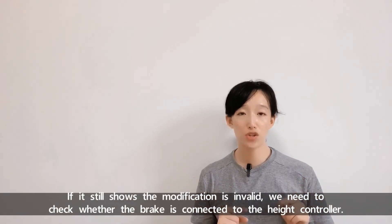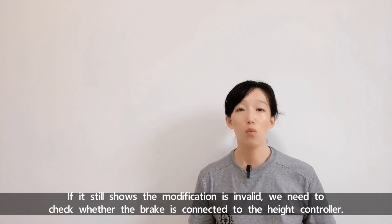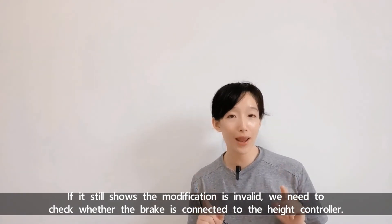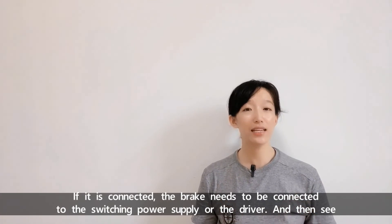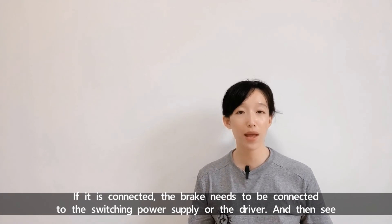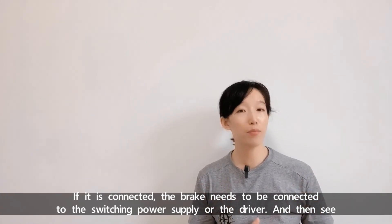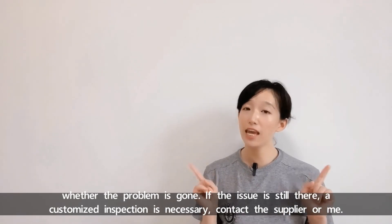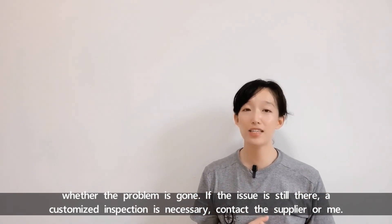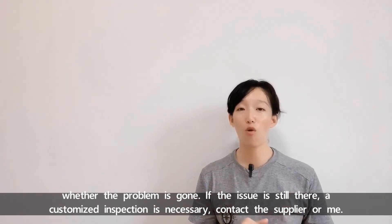If it still shows the modification is invalid, we need to check whether the brake is connected to the height controller. If it's connected, the brake needs to be connected to the switching power supply or the driver instead. Then see whether the problem is gone. If the issue is still there, a customized inspection is necessary — contact the supplier or me.